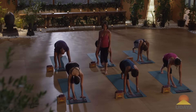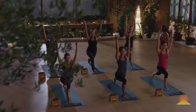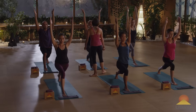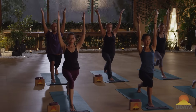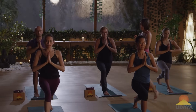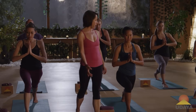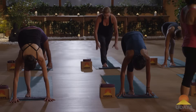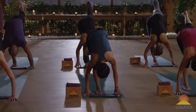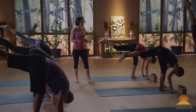Bend your right knee, everybody, and come up to crescent pose — reach the arms up. Slide your shoulders away from your ears, lift the frontal hip points up, and soften the tailbone down. From here, bring the palms together in front of your heart and step into standing splits. Take your hands to either blocks or to the floor in front of your right foot. Step up onto your right leg — standing splits — lift the left leg up. In this compassion practice, we're mostly moving into the backs of the legs.